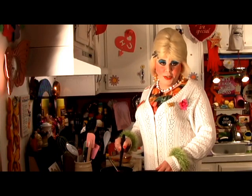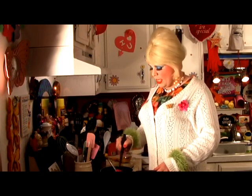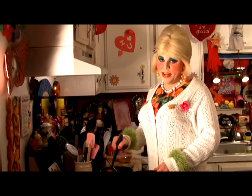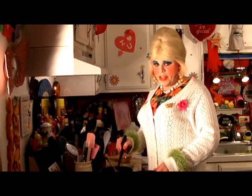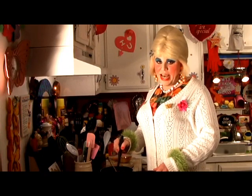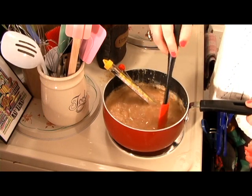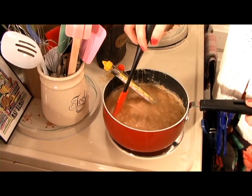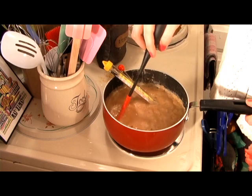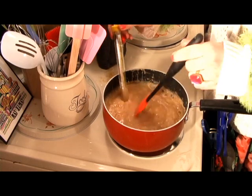Now you don't want this up too high because peanuts have a tendency to burn on heat, and you don't want that burn flavor in there. So if you have the time — and I fully recommend it — stand here and keep stirring it, because it really makes it so much better. It brings out the caramel flavors and really makes the fudge that much better. So take the time to stir it while it's cooking.